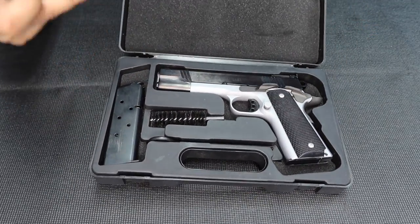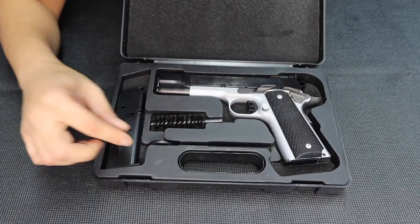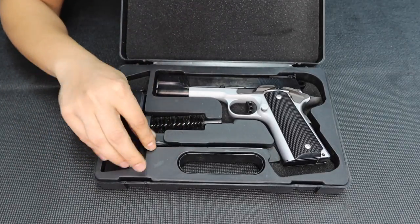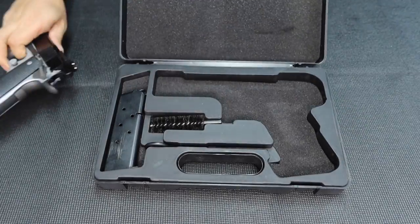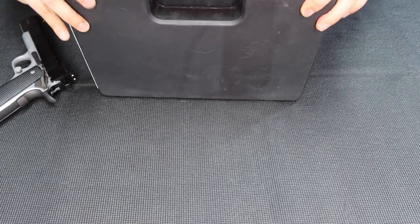So what's in the box? The box contains two magazines — seven-round magazines. Of course, a little brush and a rod. And the gun. I'm just gonna get the gun. Very nice classic Norinco box. This box is so long.